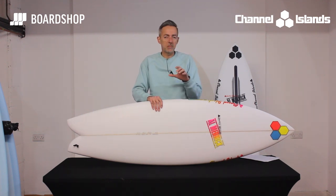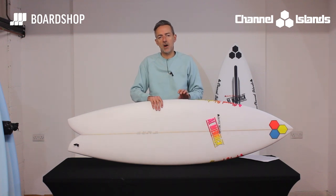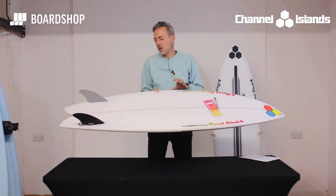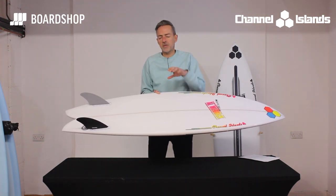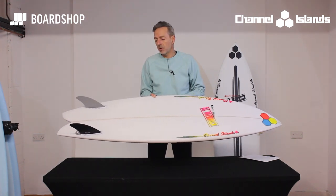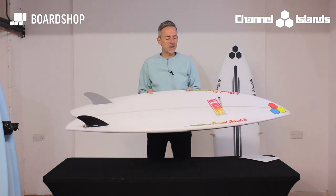The clever thing is that extending the rail line into the tail gives you that drive off the back foot, meaning the board bites nicely and doesn't slide out even if you push it really hard. With that twin fin setup, it obviously gives you the speed out of your turns. This fascination with twin fins is what drove the design of this board, and more and more people are getting into twins because of the speed and the loose feeling that you get with them.